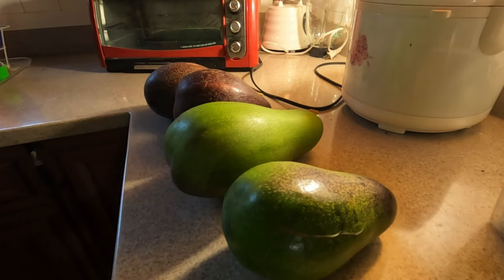Here we are in the kitchen. I thought I'd do a follow-up on the avocado video I did a while back.